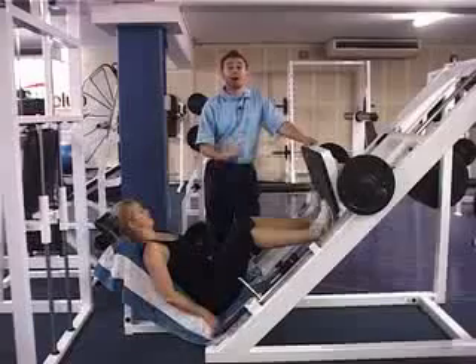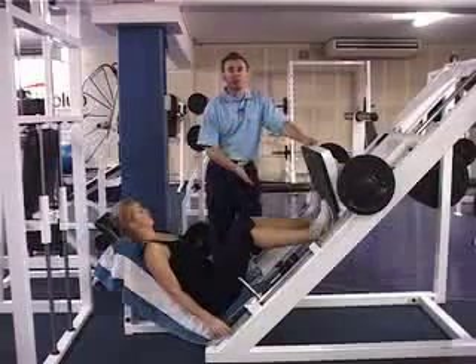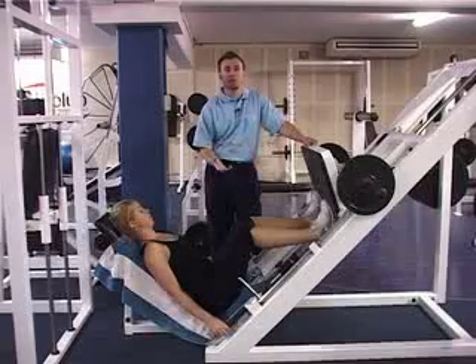This exercise is what we consider an advanced stage leg press, and includes contraction of the gastrocnemius in the calf to aid with knee flexion.